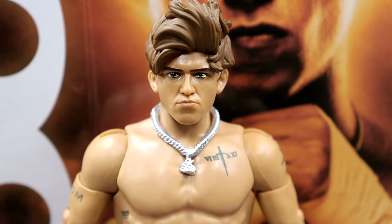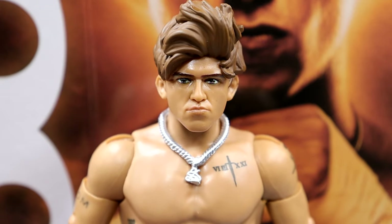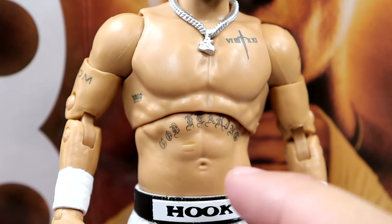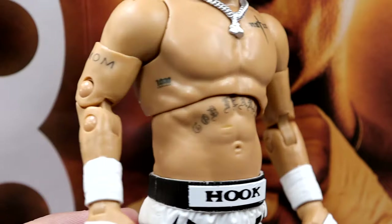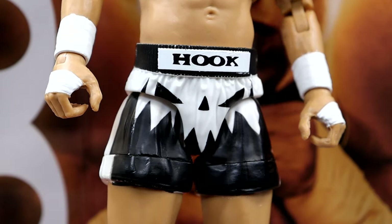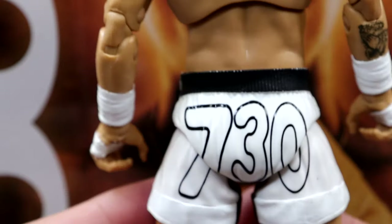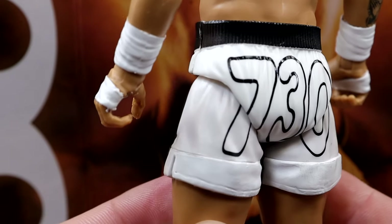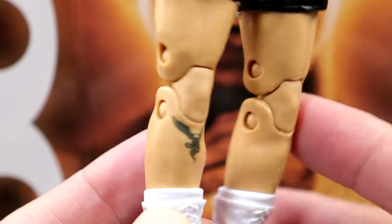Getting into the Hook figure, starting at the top — I like the unique torso. I think it looks really, really good. The necklace looks good and all of his tattoos are clean. You have the mom tattoo, his forearm tat on the back, white wrist tape, and then his boxing trunks, which are awesome — you got Hook right there and then that same jack-o'-lantern font. On the back you do get 730, which looks awesome. I love the black and white — black and white attires are just so clean, especially when you get a good white base contrasted with black.